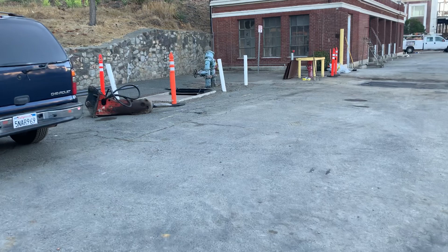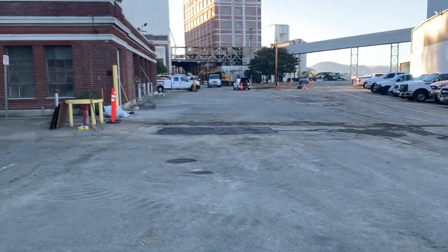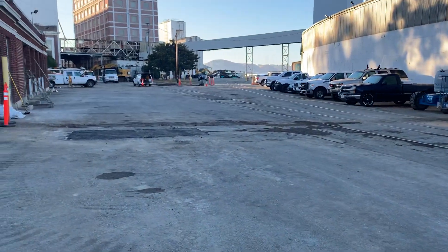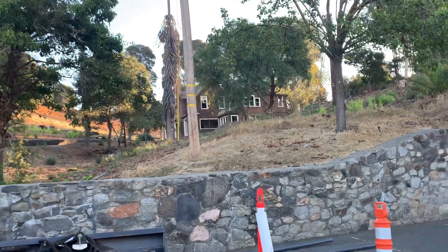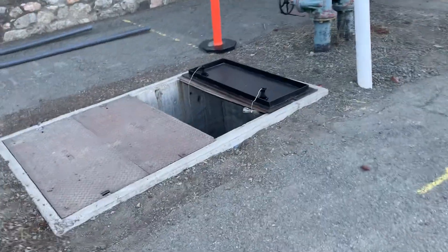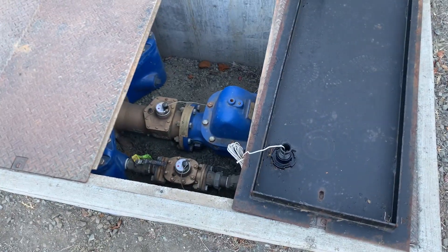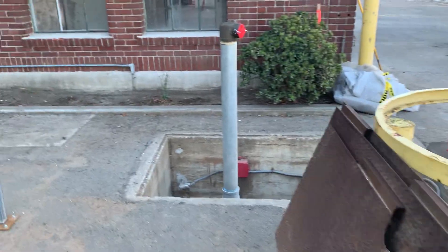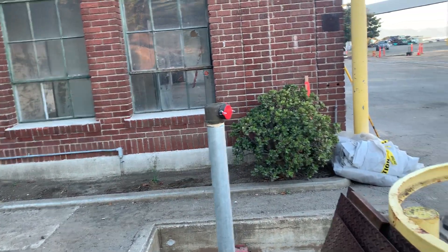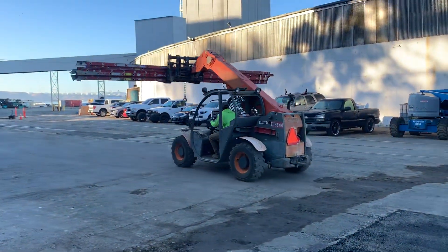We're gonna walk our way over here as soon as this heavy equipment rolls by. We're gonna go see that abandoned house up there — looks like it's being redone. Here's what it looks like inside: a brand new backflow preventer, post indicator valve, PIV, and fire department connection.